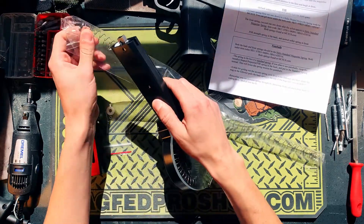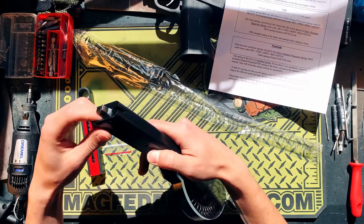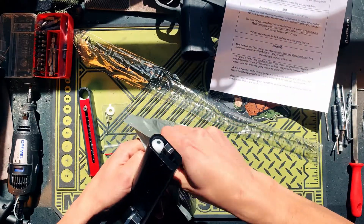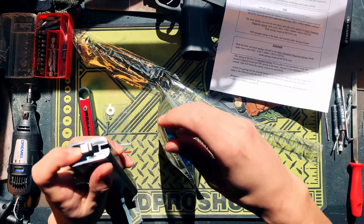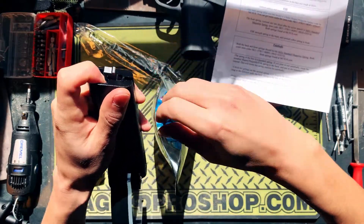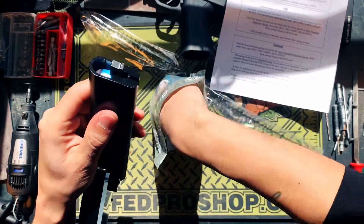As you can see, this is a Tippmann Zeta TrueFeed compatible mag. You've got one follower here. It's a pretty neat design — very simple. You're just going to cram your first strikes or round ball straight down while gently pressing this, and it catches there really well. It's actually pretty easy to load. You've got a very reliable latch there to catch the rounds.